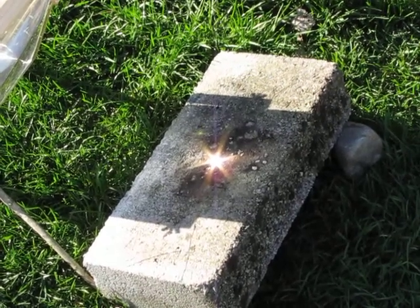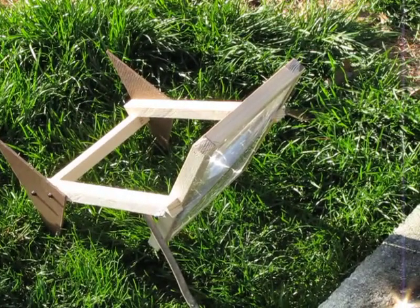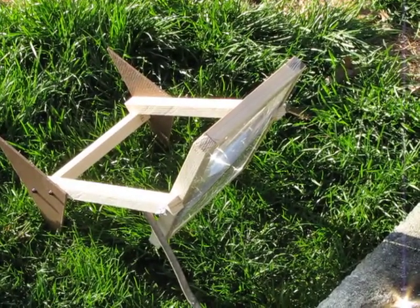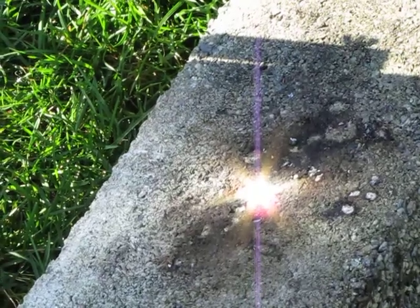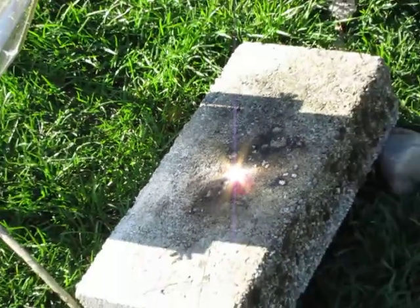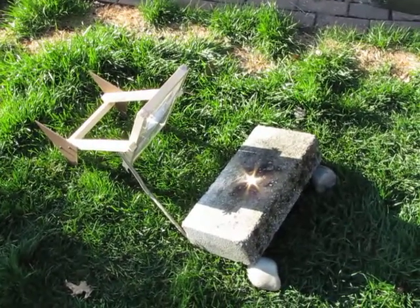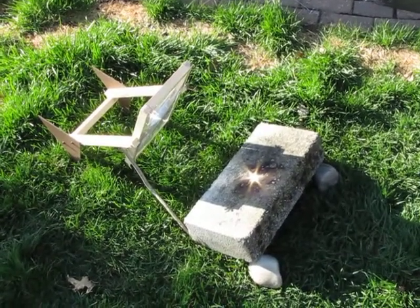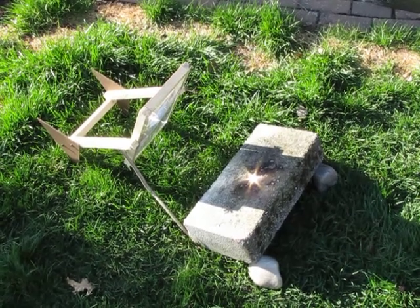This is my solar powered Fresnel lens. You can see it's on a stand, but it's tilted forward a lot because of the angle of the sun and I have to use a stick for support. It's focused right now to a pretty good point. It's 7 by 10 inches. I got it off of eBay — you can just type in Fresnel Lens Solar and look for a 7 by 10 inch Fresnel lens with stand.